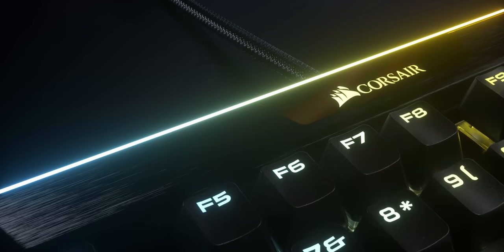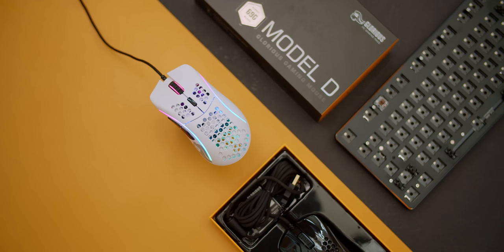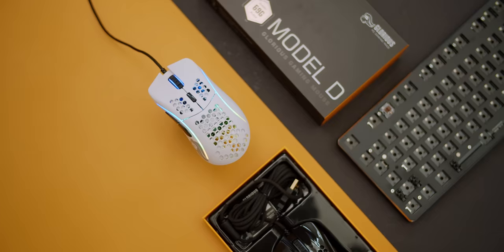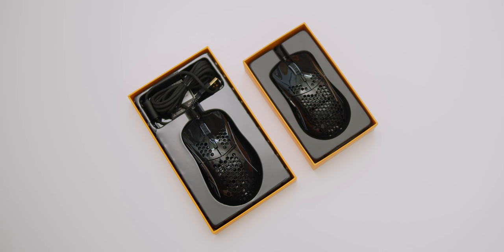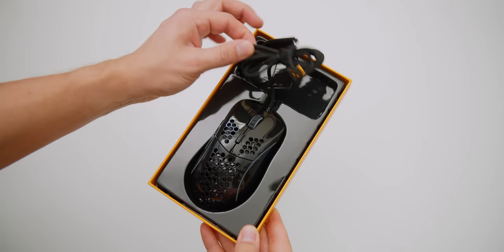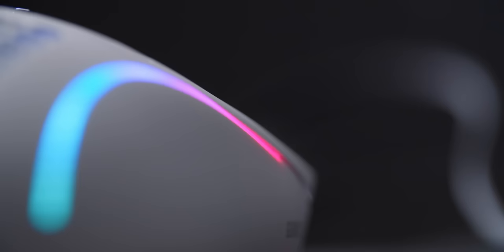The D comes in all new packaging to relieve stress from the cable, so it should hopefully be more reliable now. Both the Model O and O- will also ship with the new packaging as soon as all stock runs out. The exact issue was that the cable in the old packaging was bent at 90 degrees inside the box, causing many users to experience disconnections. Glorious have solved this with the new packaging, and both the O and O- will also get the new Ascendant cable with the orange USB port.